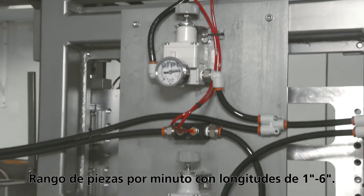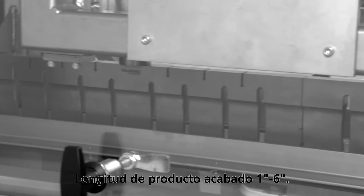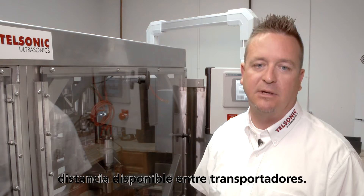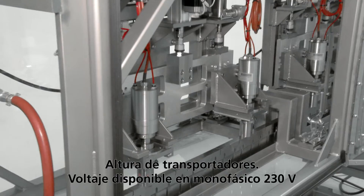Parts per minute range from 1 inch to 6 inch lengths. Finished product length: 1 inch to 6 inches. Available floor space, available height clearance, available distance between existing conveyors, and height of existing conveyors.